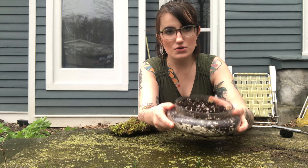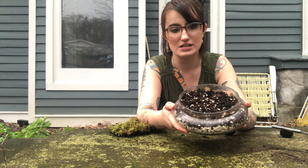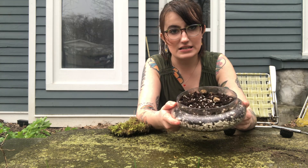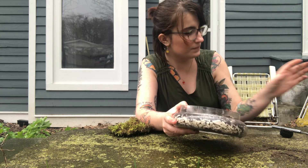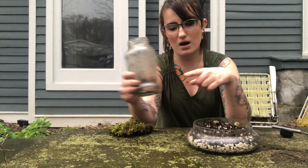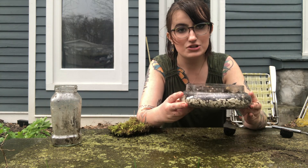Hi friends, today I want to show you how to make a moss garden. This is one that had already been a moss garden, but we're trying to revamp it and add a little more pizzazz and jazziness to it. You can use any old glass jar — I tried using a spaghetti jar but found it too small, so a wider jar will be easier to use.